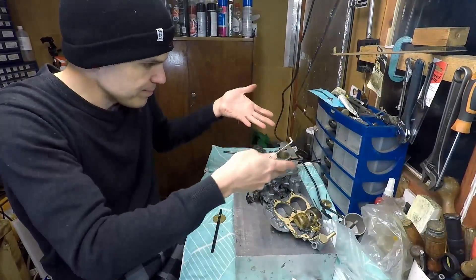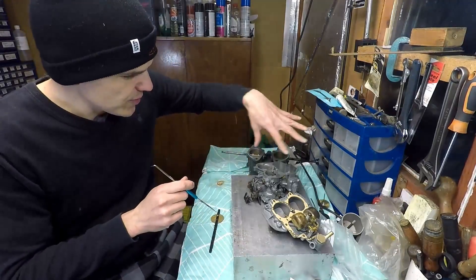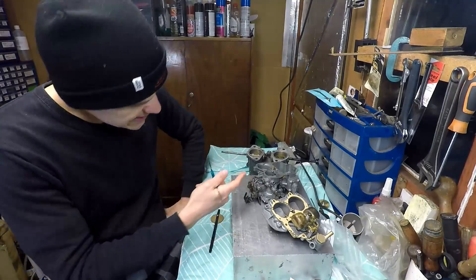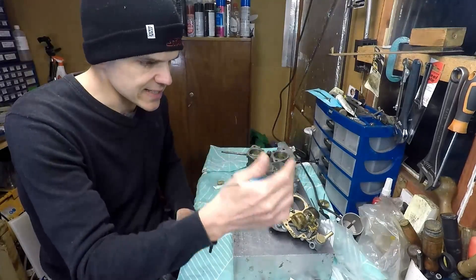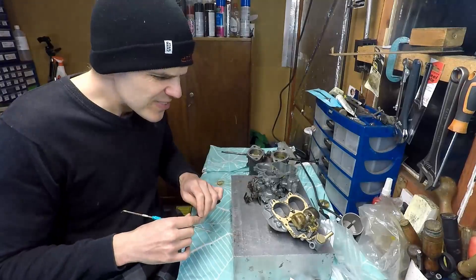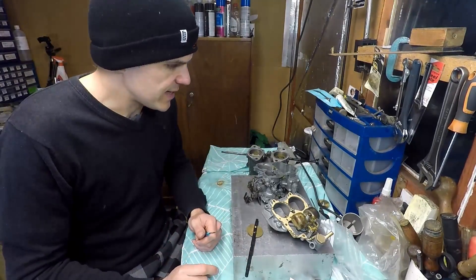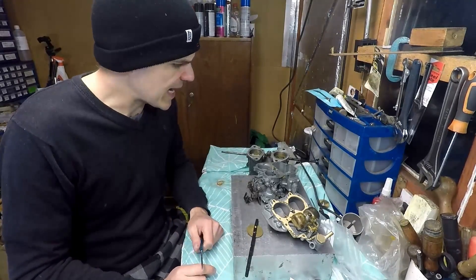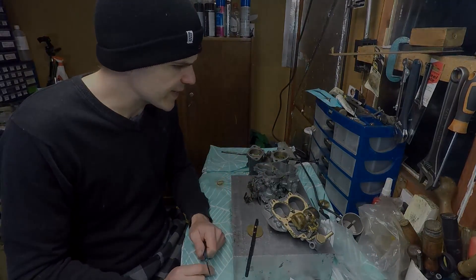The only things still missing on this unit are the auxiliary venturi — which I left off so I could show you how the modification works — and the choke setup. Apart from that it's ready to go: new gaskets, a new needle and seat. It's a rescue unit; I don't think I should have done it, but it's done now, so might as well send it. Thanks for watching and I'll see you on the next episode — I hope you got something out of this on how to power-tune these smaller carburetors.